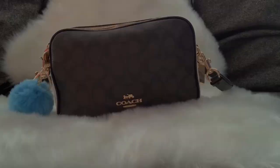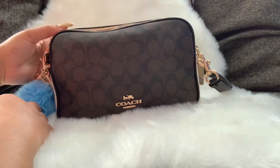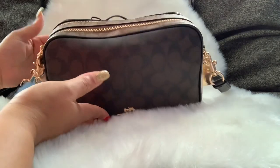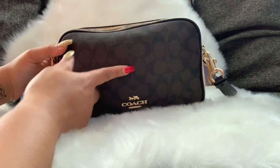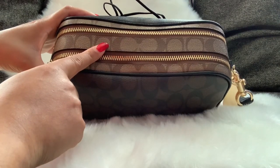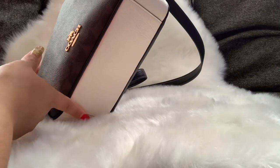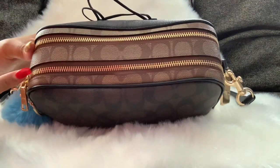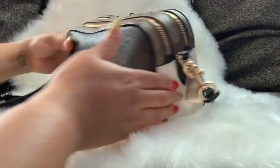This bag is the one I've been carrying — this is the Coach Jess crossbody bag in the signature color block. There are two different colorways: the brown color block signature canvas with the khaki signature canvas, also wrapped in chalk leather, which is like an off-white color. It has two zips at the top and gold hardware.